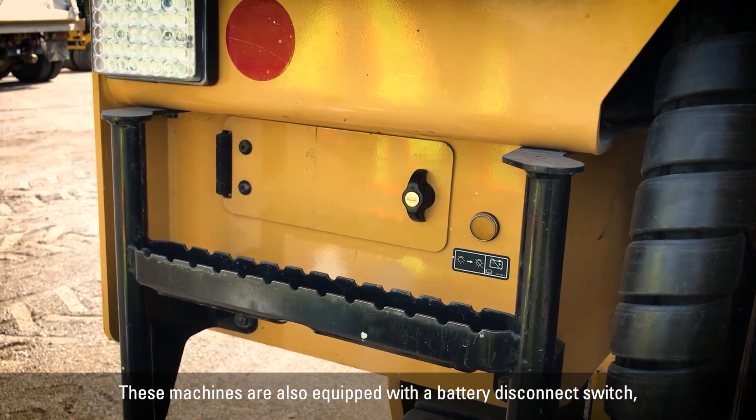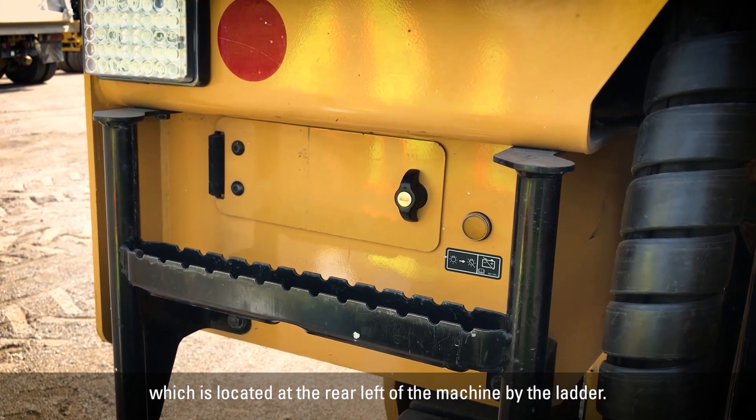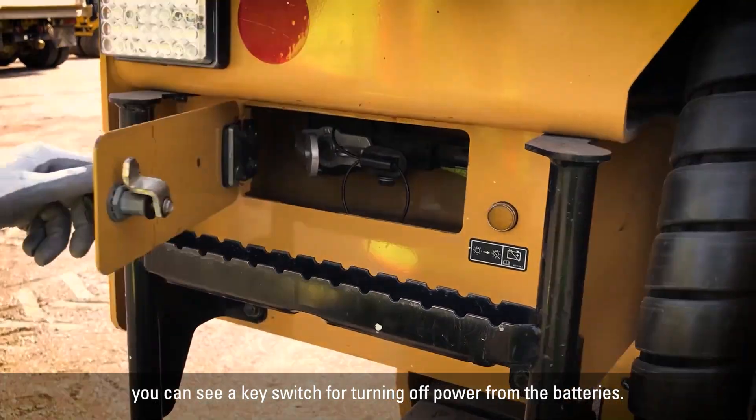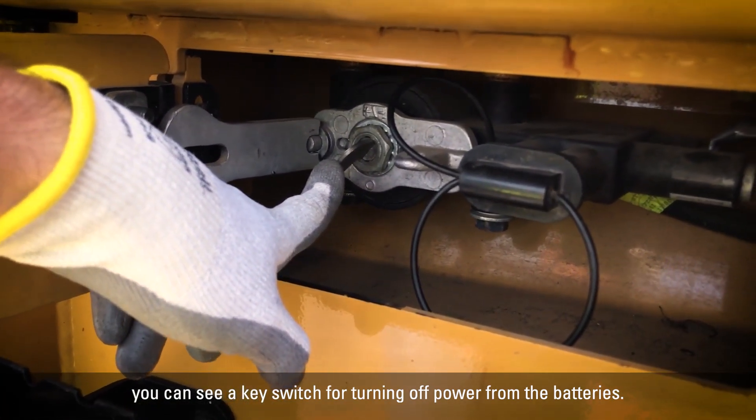These machines are also equipped with a battery disconnect switch, which is located at the rear left of the machine by the ladder. Right inside this door here you can see the key switch for turning off power from the batteries.